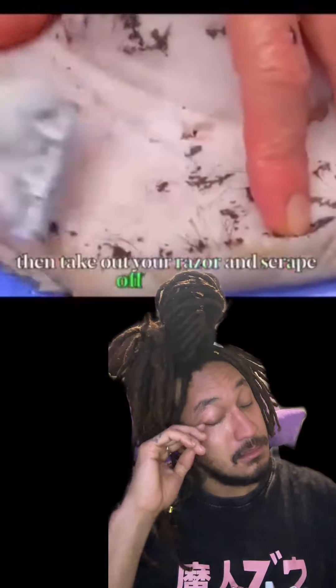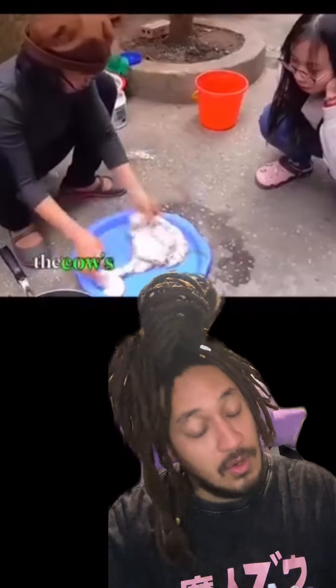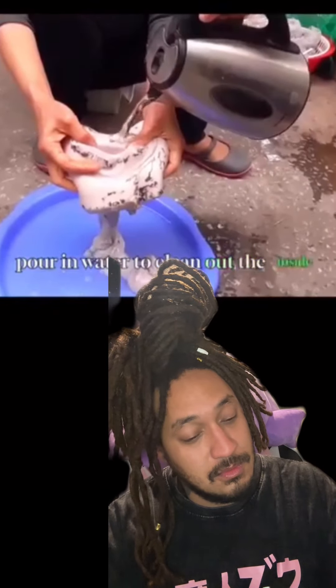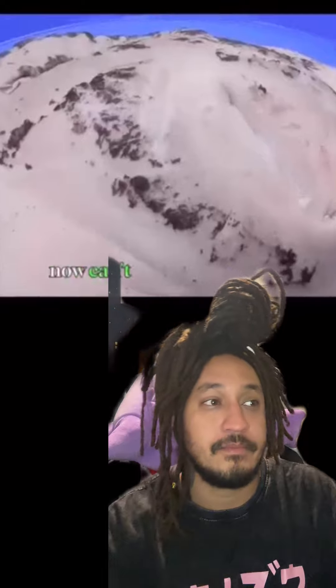Then take out your razor and scrape off the hairs. When you're done, the cow's vagina looks fresh and tender. Next, pour in water to clean out the inside of the intestine. Now, can't you wait to taste it? Don't hurry.